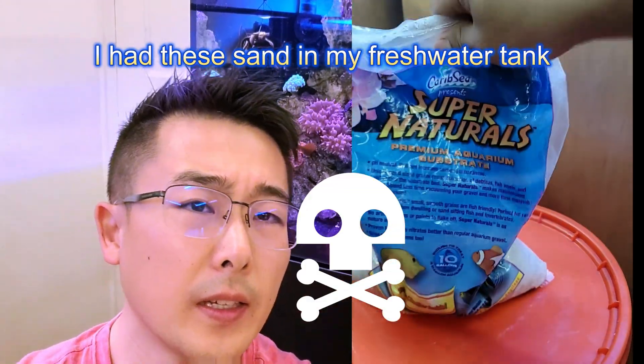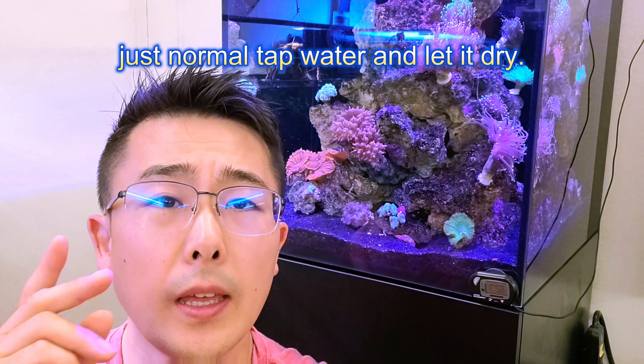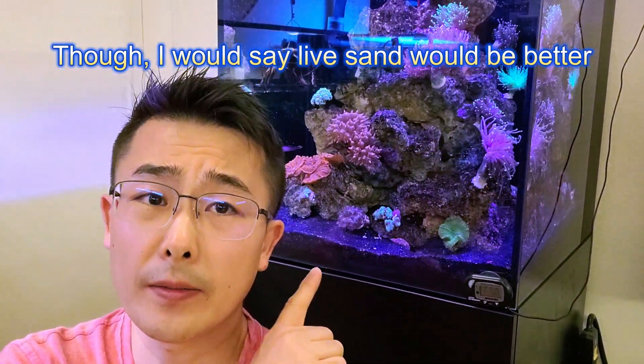First, I took this dead sand. I had the sand in my freshwater tank for two years. I rinsed and washed it in normal tap water and let it dry. Though I would say live sand would be better.